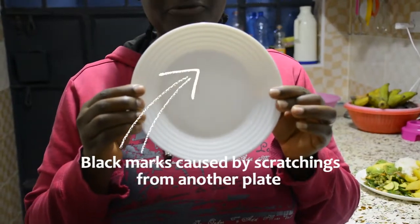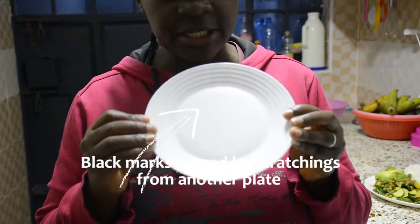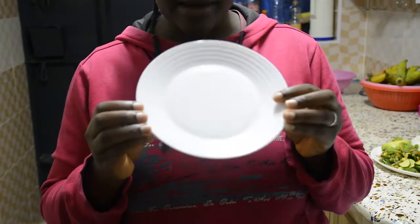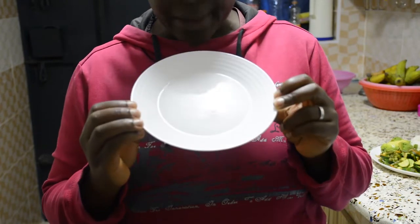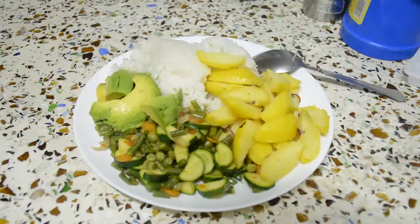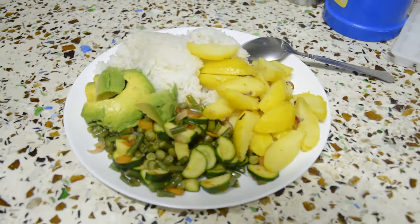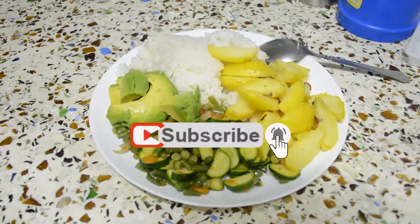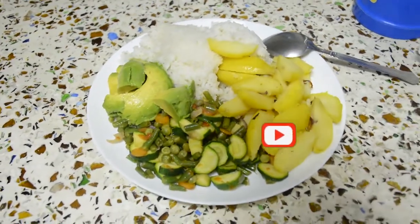Guys, I need your help — if you know how to remove this stain, or I can call it a scratch, it leaves the plate looking black. This is Lumina, you guys. I'm even regretting buying the white one; I should have bought the black one. But if you know how to remove this, please help your girl out. Food is served and yes, we eat in large portions! If you loved this video please don't forget to leave a like, comment, and share with your friends. Thank you for watching!